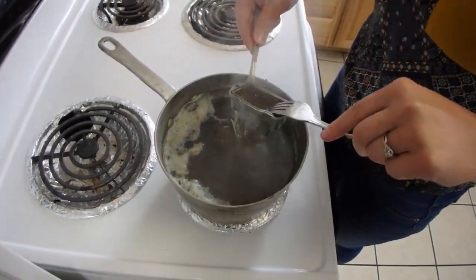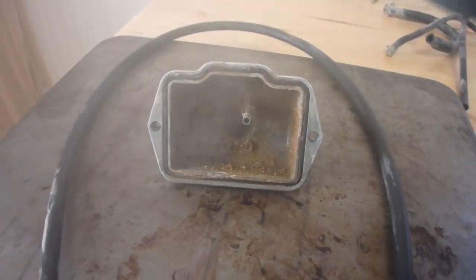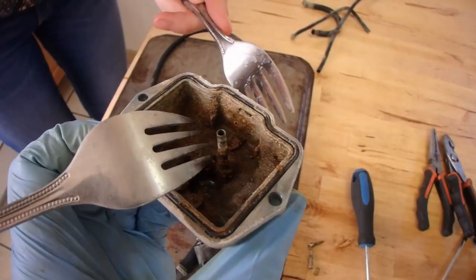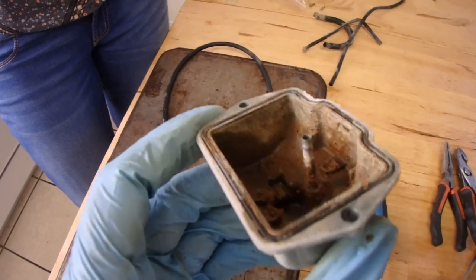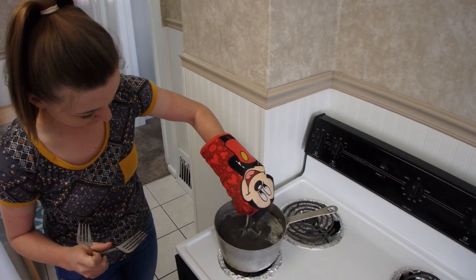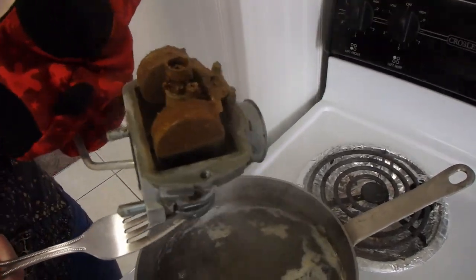Oh, careful — I'm not wearing my safety Mickey mitten. Oh yeah, that's pretty bad in there. Gonna have to soak it in something. Makes me think of like it's been sitting on the ocean floor — barnacles, yeah, gross. All right, let's fish out the rest. Hope I don't get my mitt wet. Carburetor soup — wow, that's gross.